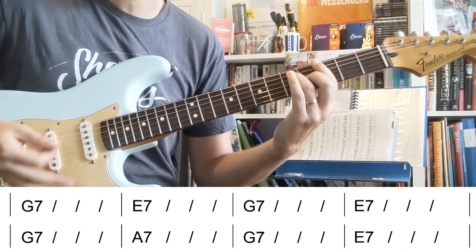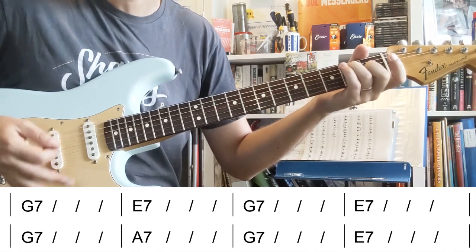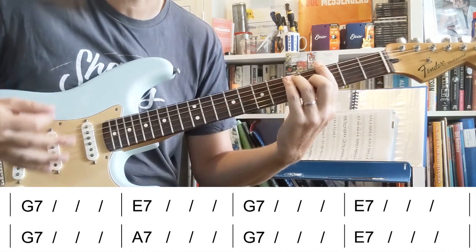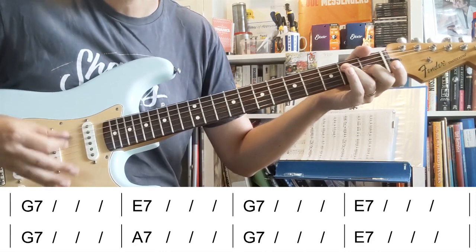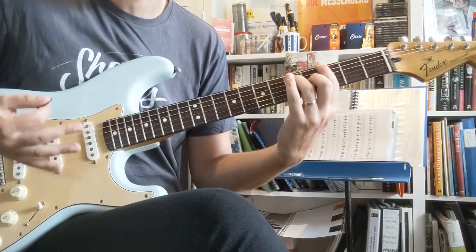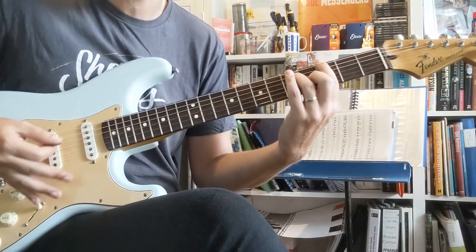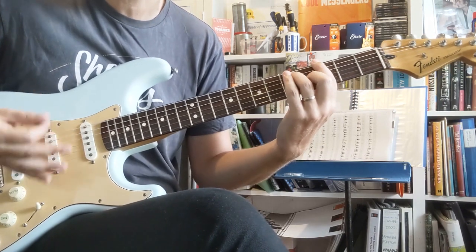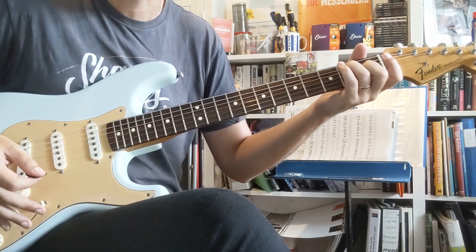And then the chorus is: one and two and three and four and, one and two and three and four and, G and two and three and four and, E and two three and four and, G two and three and four and, A two and three and four and, G and two and three and four and, E and two and three and okay.